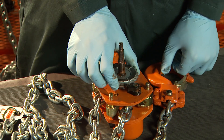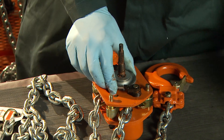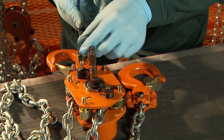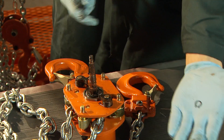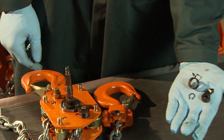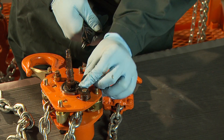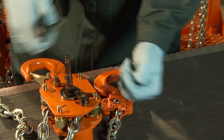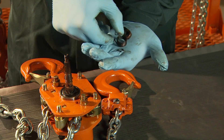Free the ratchet disc and disc hub by pulling them straight up and off the driving shaft. Extract the snap rings from the pawls. Snap rings should not be reused — during assembly, make sure you have new ones. The pawls and the pawl spring can now be removed from the pawl pin.